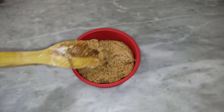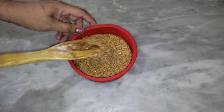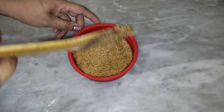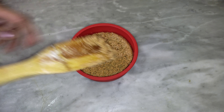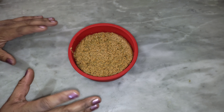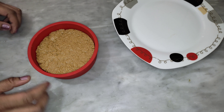Put it now in the fridge. Now let's set it in the fridge. It is good to set it in the fridge and let it set to the right taste.